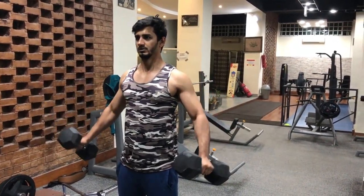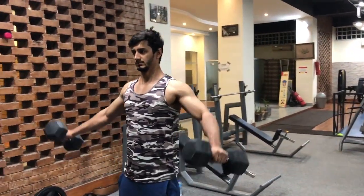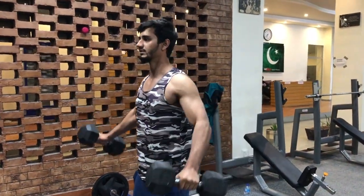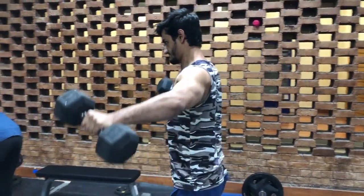Assalamu alaikum, this is Dr. Abdullah Subhan. Today we are doing lateral raises, which is a wonderful exercise for big shoulders. However, it's an exercise that a lot of people do incorrectly. Today we'll be teaching the ideal way to do the exercise for best results, and we'll be highlighting the common mistakes that people make so that you can avoid them in the future.